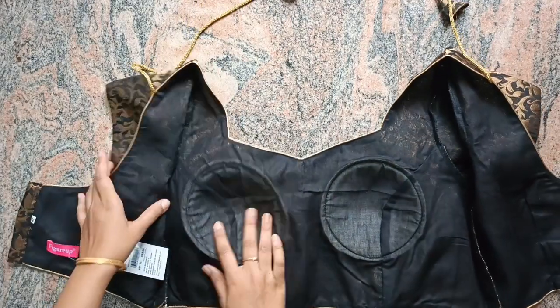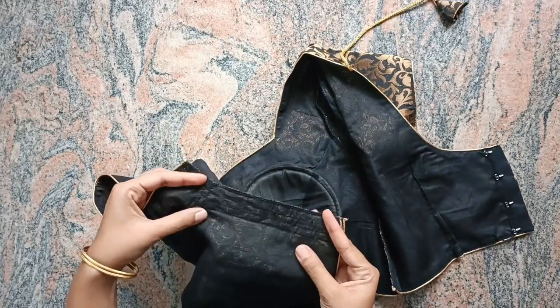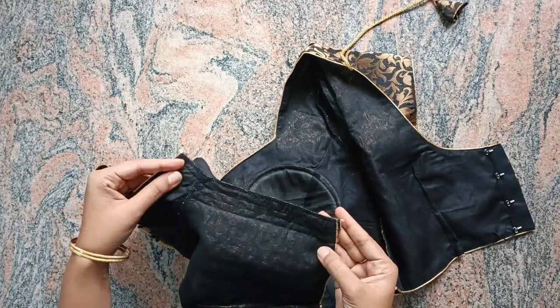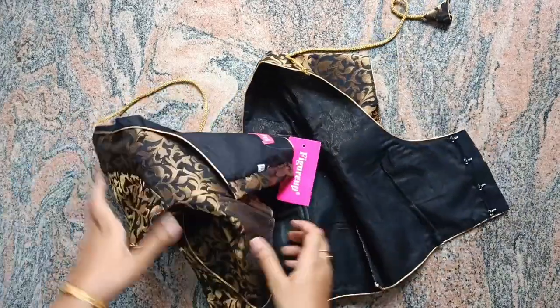I am actually going to order size 42. But still, I am going to cut a stitch waist. I am going to cut one extra inch of cloth. I have to cut a stitch waist.